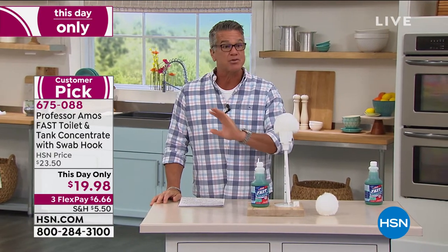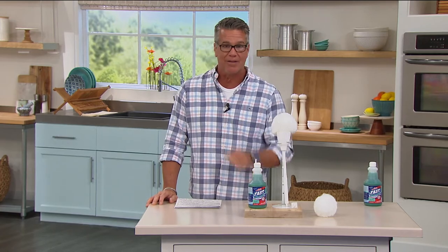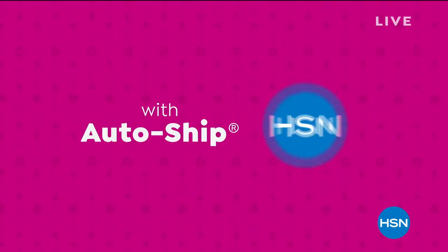Stick around because we've got the most affordable Roomba iRobot Roomba vacuum coming your way next. Never run out of the things you love with AutoShip at HSN. Receive your favorite items with automatic deliveries and easily customize your shipping preferences. AutoShip locks in your order price while enrolled — it's the smartest way to get more of a good thing. Search AutoShip on hsn.com.